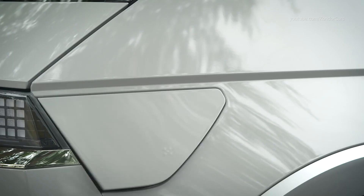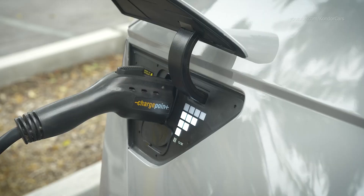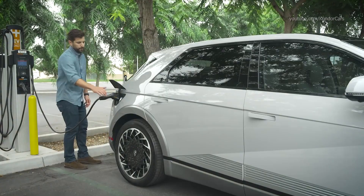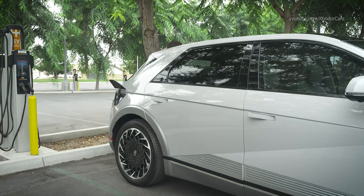Using voice recognition, you say 'Open charging port door' and the system responds by opening the charging port door. Closing the door manually can be done by pressing the close button inside the charger port area. The charger door will also automatically close when the charging connector is disconnected.